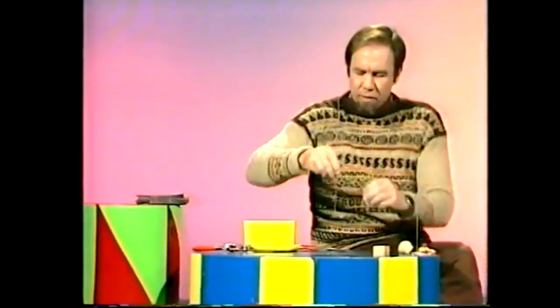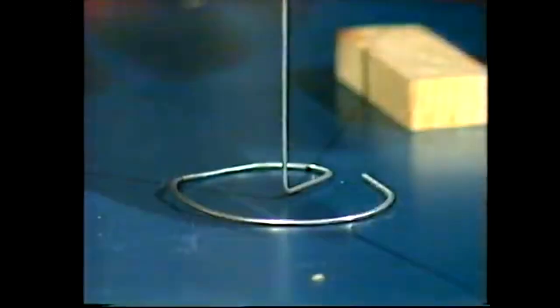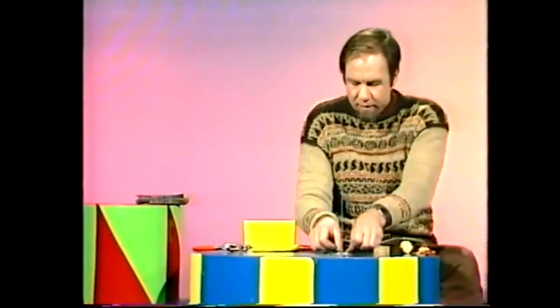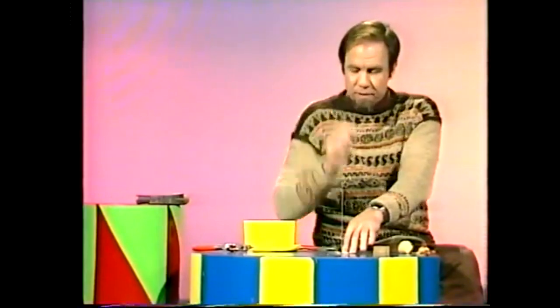That's a bit fiddly to do. You can see the way I'm going. If I finish it, it should end up something like that — a good round base and a straight part for your animal to go down. In fact it'll work a lot better if you use a bit of tape and stick it down on the desk. Do be careful of the sharp end — don't bend over it with your eye. You could spike yourself.